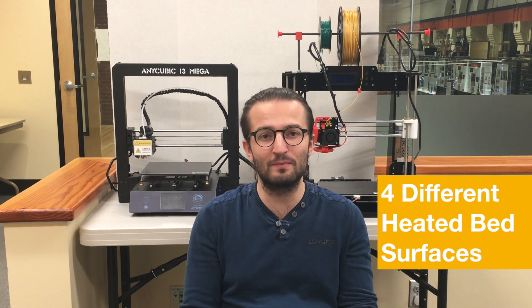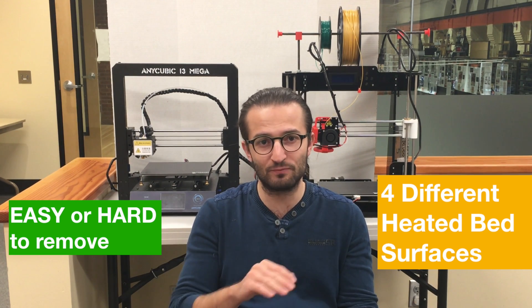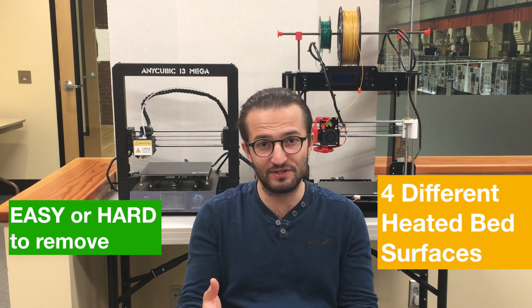Hello everyone. In this video I'm going to compare four different types of heated beds and show you how easy or hard it is to remove objects from the surface of them when the prints are done.